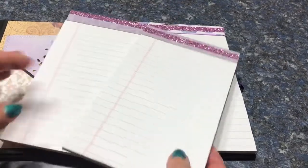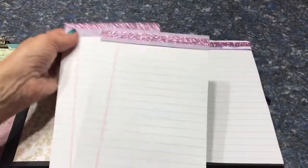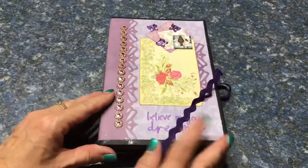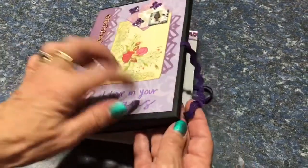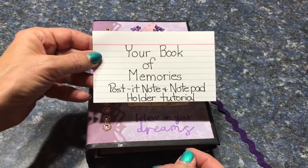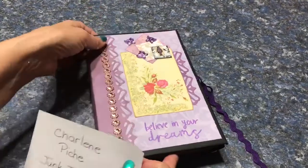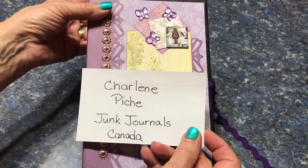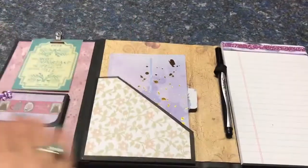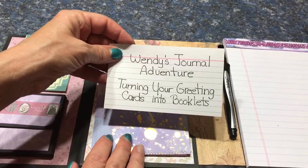And I've made two extra books for her. You cut the back of the books down so that they slide in better. And again the booklet folds up like this. The tutorial for making the booklet with the hardcover is from Your Book of Memories — her name is Frances — and the tutorial is called Post-it Note and Post-it Pad Holder Tutorial. The inchie is from Charlene Pinch, and we are on a Facebook group called Junk Journal Canada. The booklet inside here is from Wendy's Journal Adventures — Turning Your Greeting Cards into Booklets.